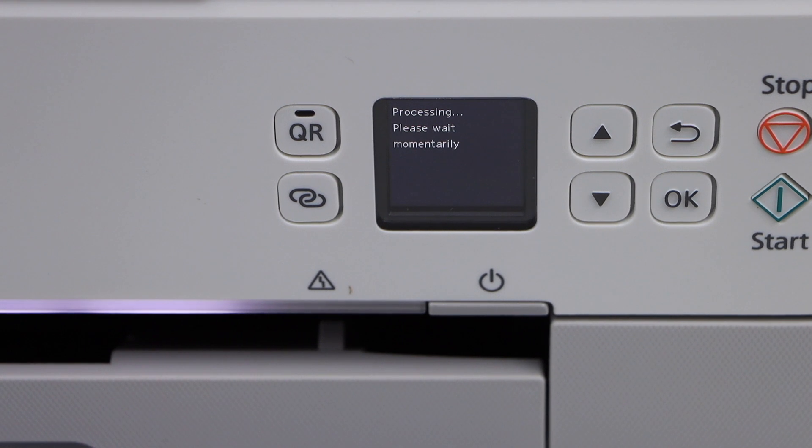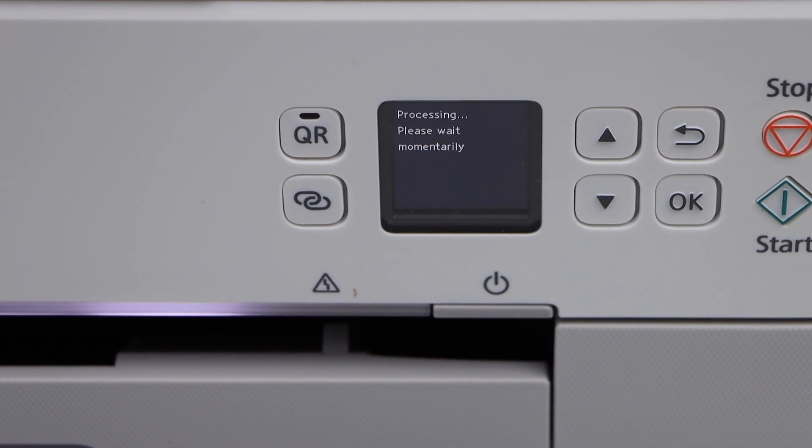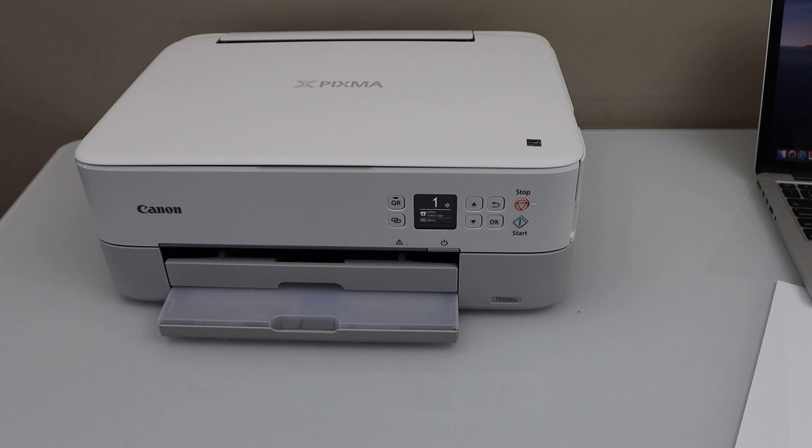This should fix the paper jam — the main screen is available now. That's how you fix this error. Thanks for watching.